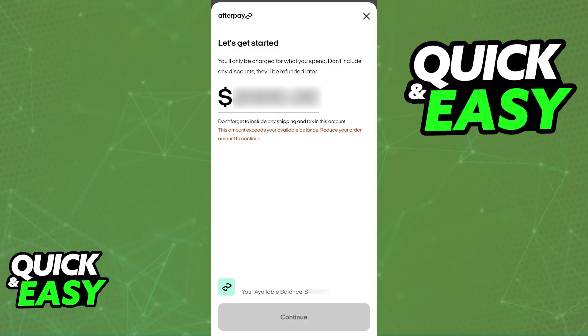You will have to include how much you want to spend. According to your available balance, you can include the exact amount that you are going to be spending within the app. Don't forget to include any shipping costs as well as possible fees.